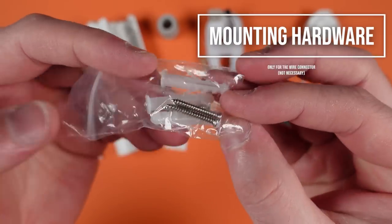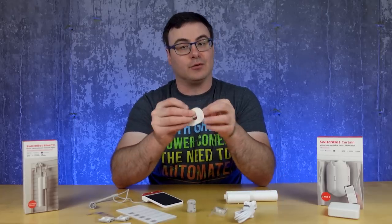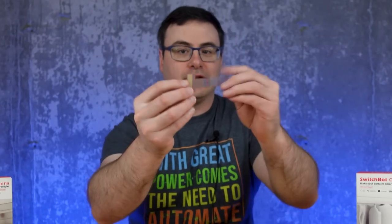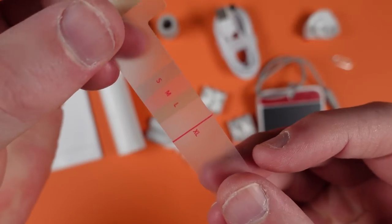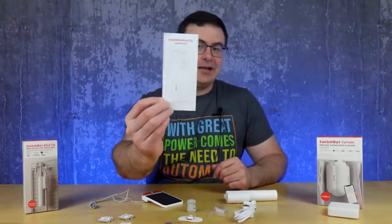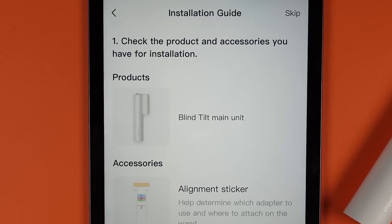You also get a separate charging cable, some additional mounting hardware, a reset pin, and a small measuring device that you wrap around your blind rod to determine which size adapter to use. And of course, if you can't figure any of this out, there's a manual and the SwitchBot app to work with.